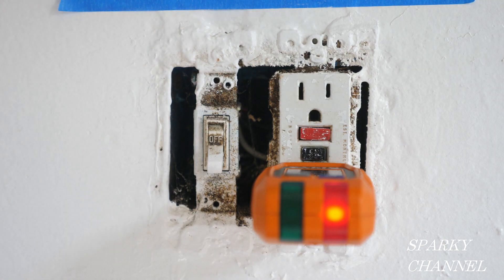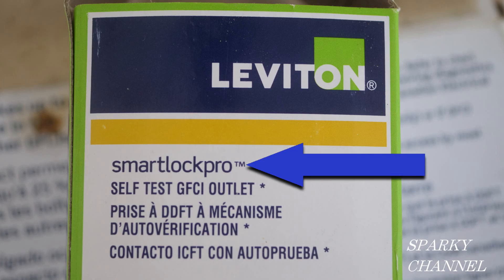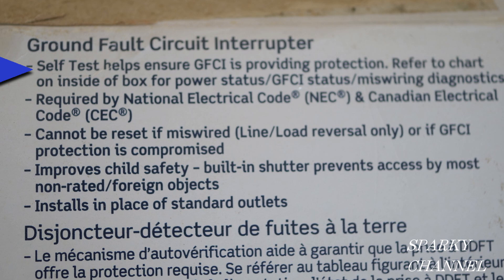Well, we're locked out. Let me explain that. Let's look at a box for Leviton ground fault circuit interrupter receptacles. It says self-test helps ensure GFCI is providing protection, and a little farther down it says cannot be reset if miswired, line-load reversal only, or if GFCI protection is compromised.